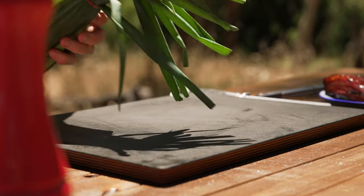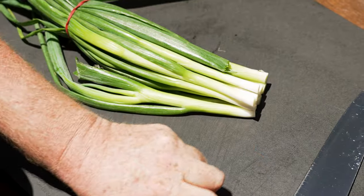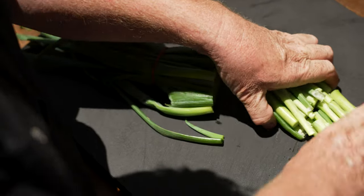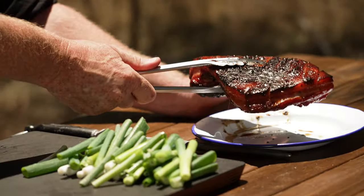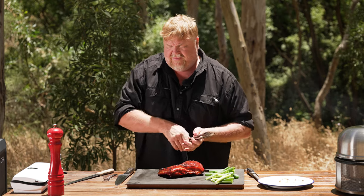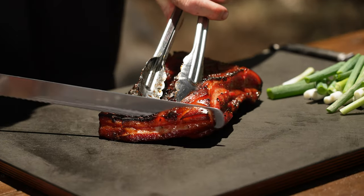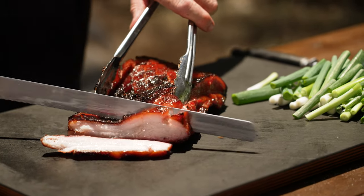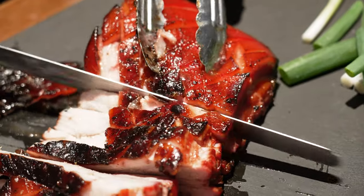We'll just give it a rest for just a few minutes. In the meantime, I'll just cut up some spring onions, which is really more of a garnish but sort of cuts into the fat. All right, he's rested probably five minutes, so we'll just give it some nice slices. That looks good. And we'll just arrange him on some spring onions.